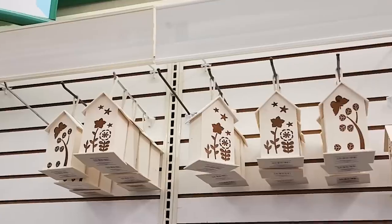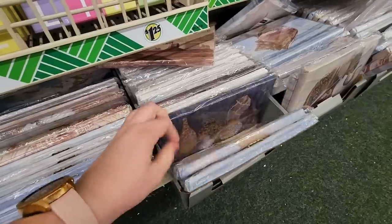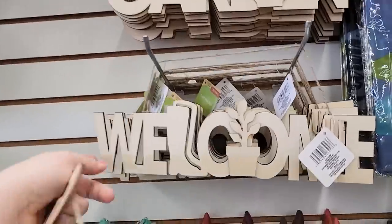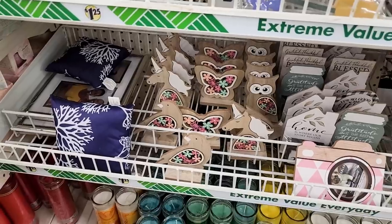Today I am sharing some of the newest spring items I am seeing out at my Dollar Tree and how I'm going to be putting these to good use. Don't forget to hit the thumbs up button, make sure you are subscribed, and let's jump on into it.